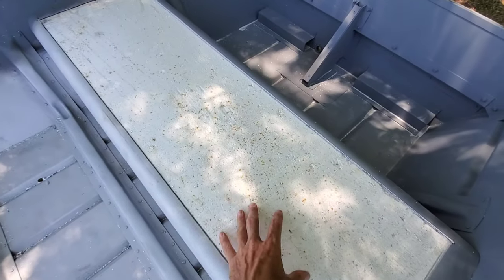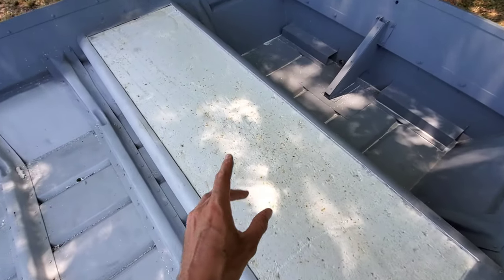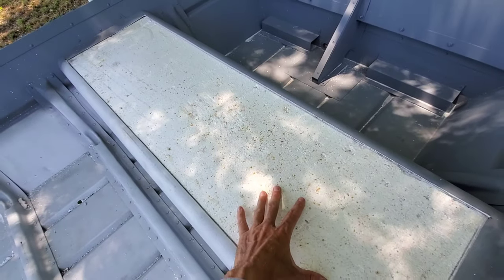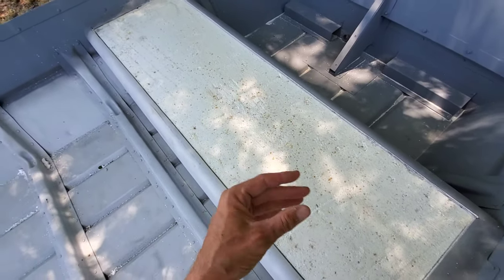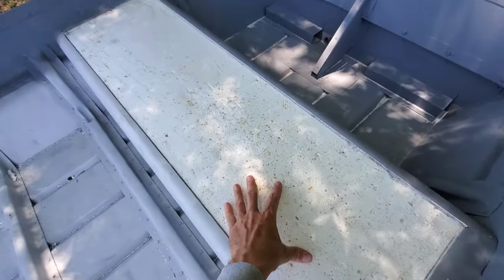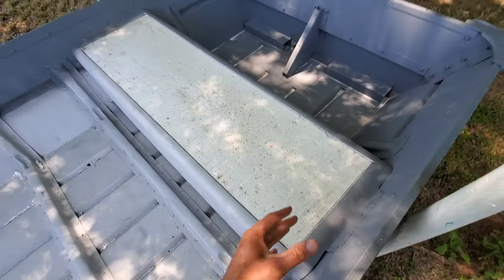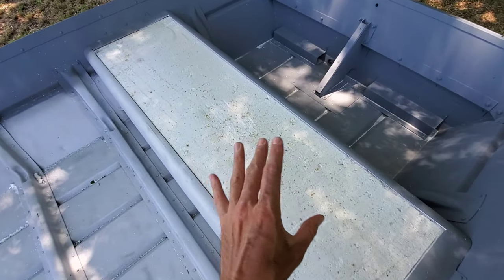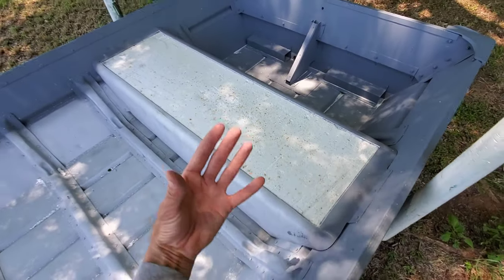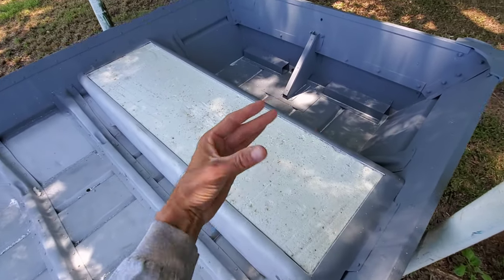One more final note - this foam is in good shape. A lot of times I pop the tops and the foam is in bad shape: dry rotted, falling apart, wasp nests, hollow, decomposed, turning into dust, or completely saturated and absorbed with water. So a lot of times the foam in there really needs to come out anyhow - it needs to be replaced.